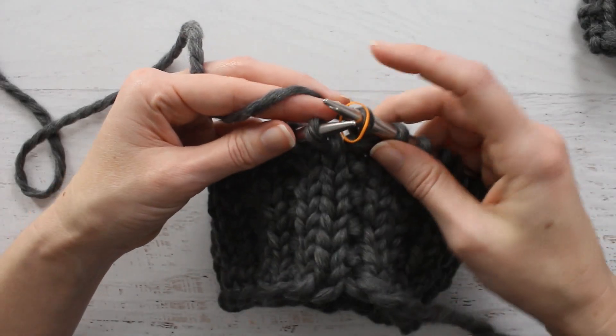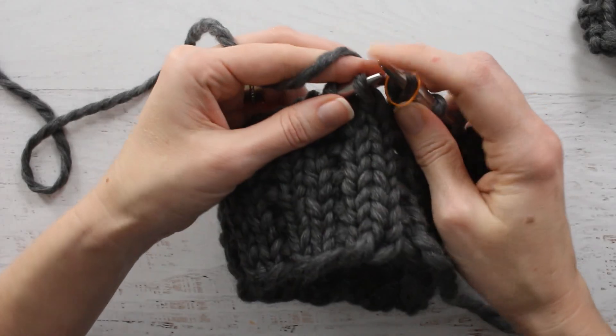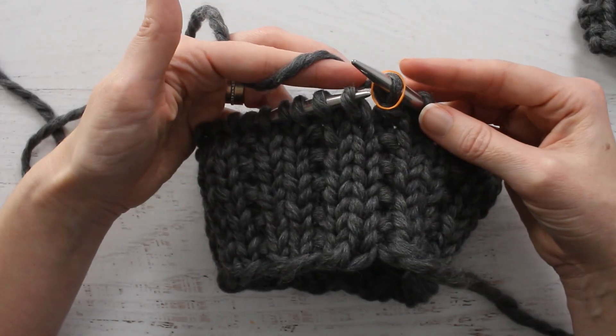Hi there, this is Jennifer with Brougham Fields, and today I'm working on the 2x1 Broken Rib Knit Stitch.